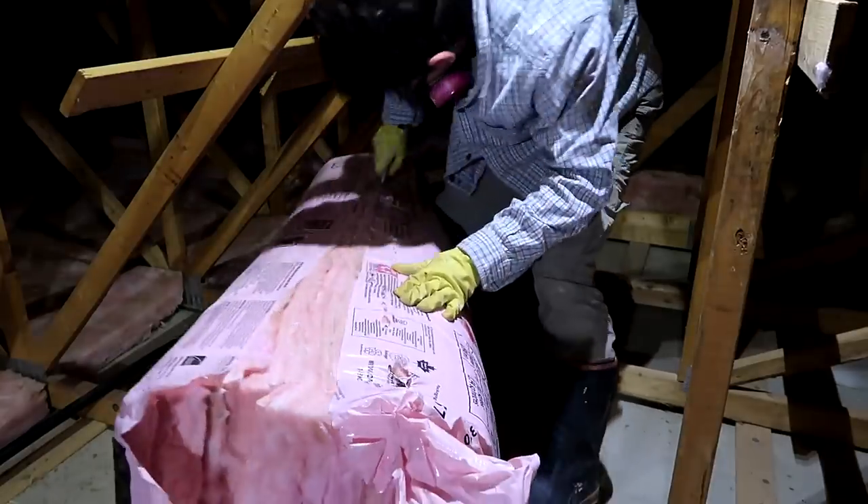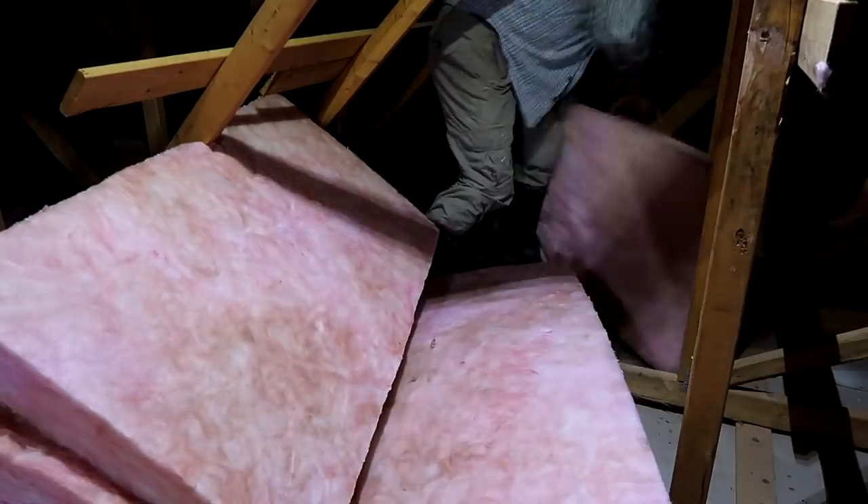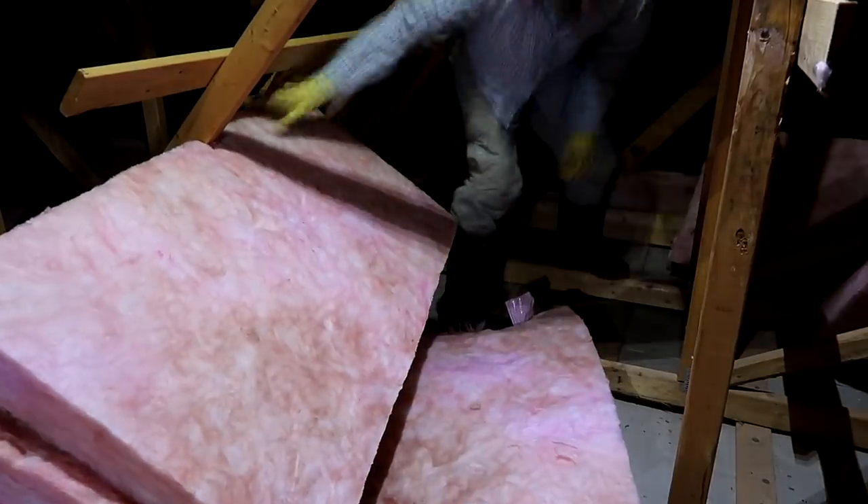Blown-in insulation is usually what's used in an attic and it is cheaper, but you have to rent a special machine to spread it around with. You also risk blocking off the area underneath the eaves with that insulation, but with these fiberglass batts I don't have to worry about overspilling by accident.